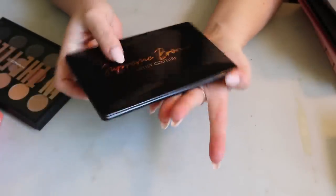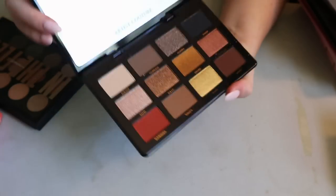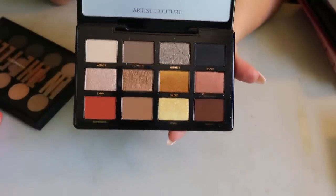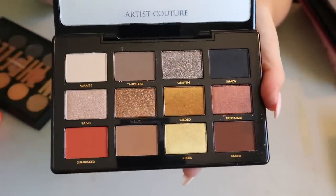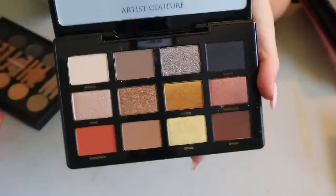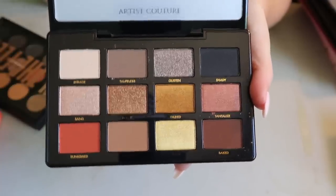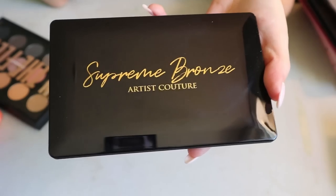I have one palette from Artist Couture — the Supreme Bronze. I bought it on sale and I've heard really good things; I think it might be someone's all-time favorite palette. Even though it's called Supreme Bronze, I feel like you can get a bunch of different looks with it, as opposed to the Natasha Denona Bronze palette you'll see later. I was excited to try this one — it was in my new makeup drawer recently.